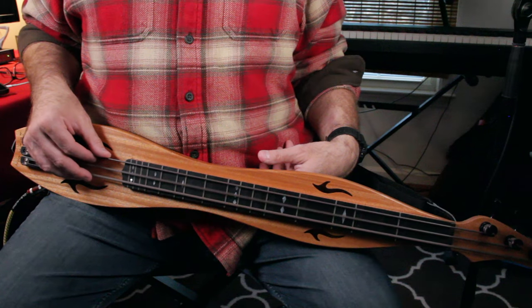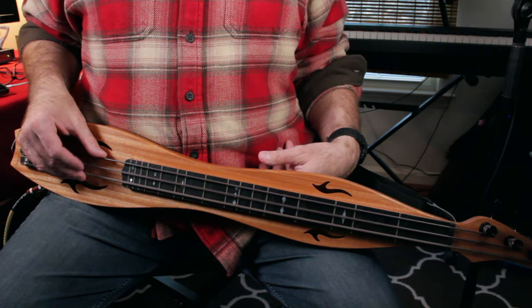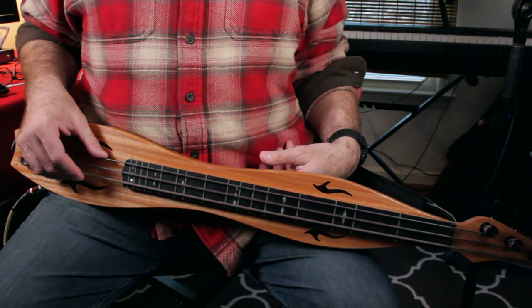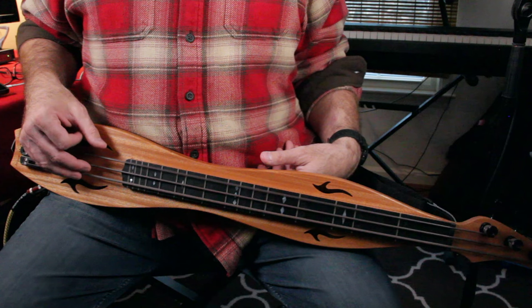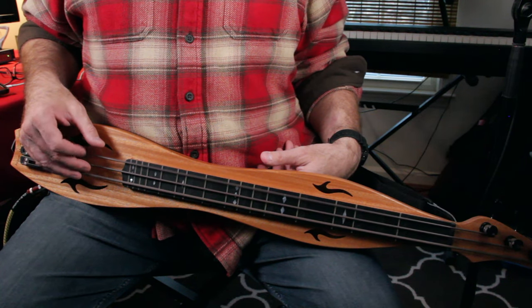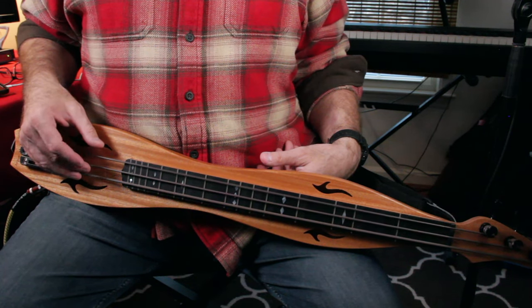Now I'm going to pluck the middle string — notice how my right hand is silencing the outer strings while I pluck the middle: one, and two, and three, and four. And now the melody string: one, two, and three, and four.